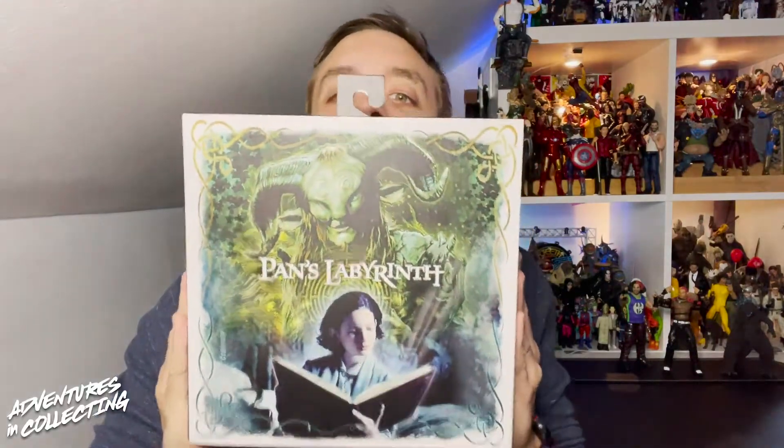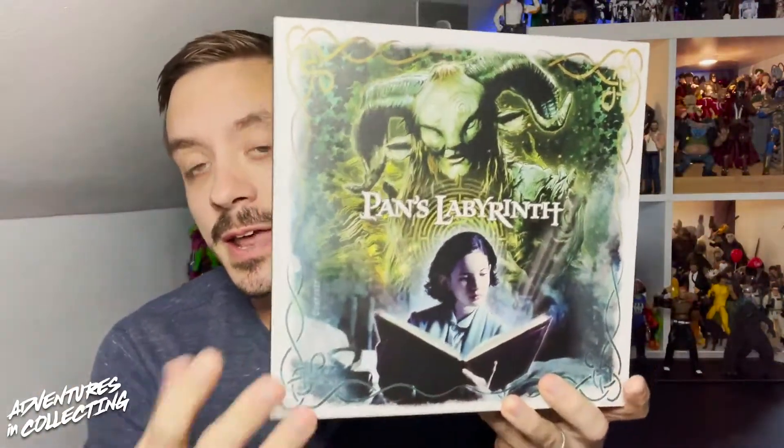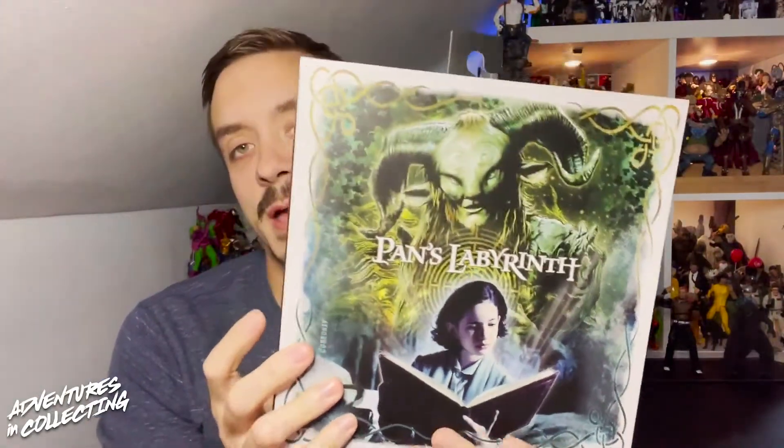Hello everyone and welcome back to the Adventures in Collecting YouTube channel, where we take a closer look at the toys we talk about on the show. Today we are taking a look at the brand new NECA Pan's Labyrinth two-pack. This is available at Walmart in the collectibles section right now — I found this last week as of the recording of this video.